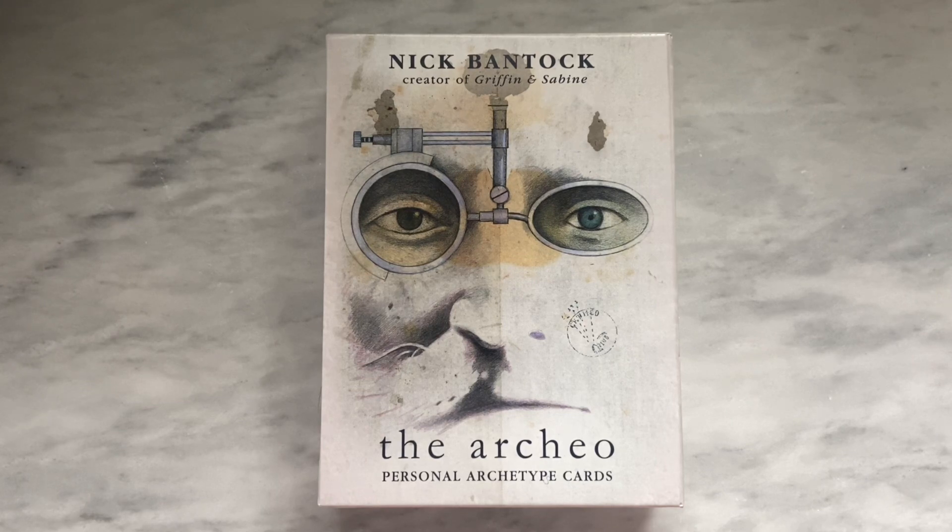I really enjoy his work. I enjoy his artwork. He does a lot of sort of collage style artwork with a lot of different pieces of ephemera, and it's just an art style that I really, really enjoy. And so when I saw that he was creating a deck, I was so excited. So this was a deck that I probably would have been very tempted to purchase, regardless of how well I thought it might work out for me, just because I am a fan of the artist and I do have a lot of his other books and things that he's created.